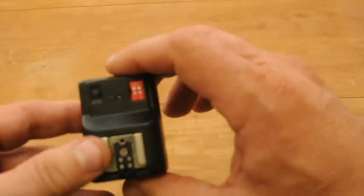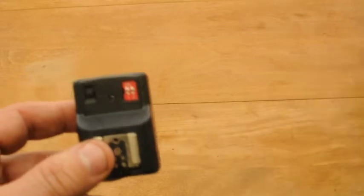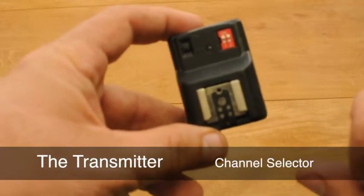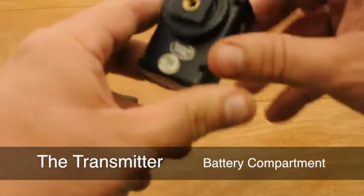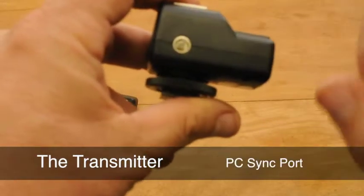Now let's look at the receivers. If you bought two, they are identical — we just need to talk about one. It also has a channel selector and an on and off switch. It also has a shoe that the flash slides into, a battery compartment, its own foot, and again a PC sync port option.